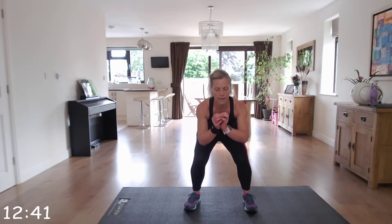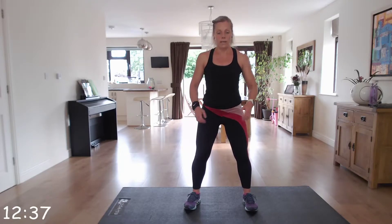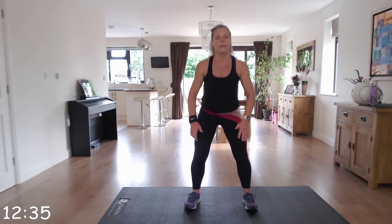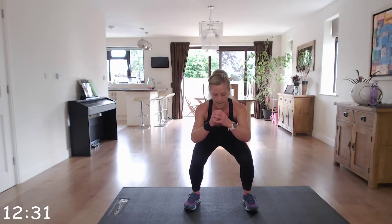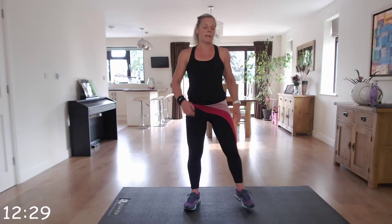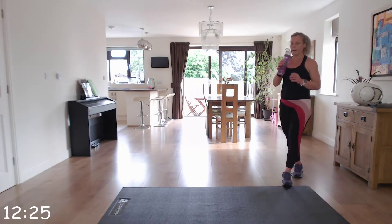Fantastic, guys, keep it going. Well done. Brilliant — take a break, grab some drink, and then go straight back in.